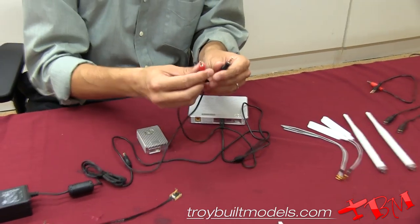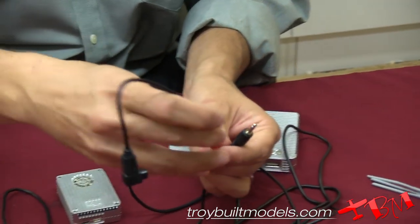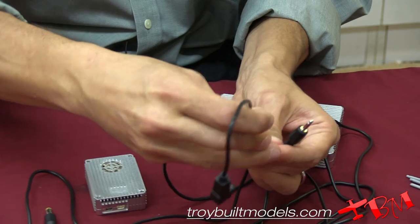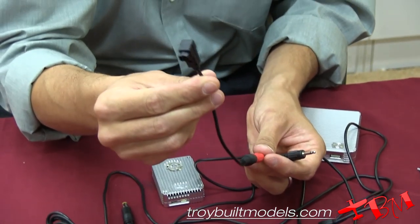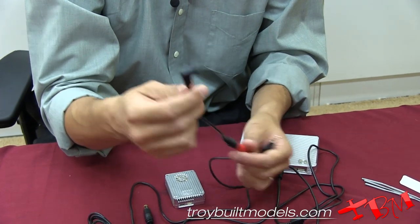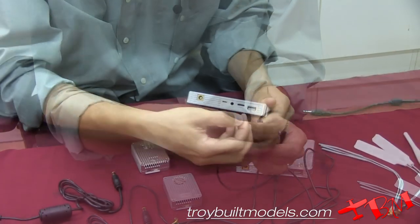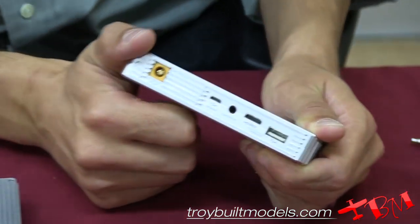These plugs don't plug directly into your transmitter. You will actually be plugging a training port plug onto these, and this will plug directly into the transmitter which will control either the helicopter or the gimbal. As soon as this plugs into your transmitter, the transmitter has power on.